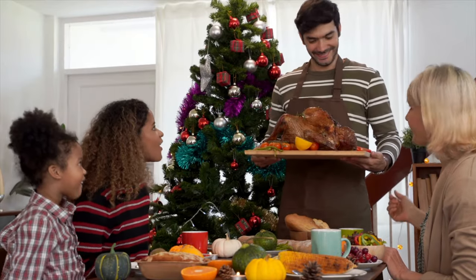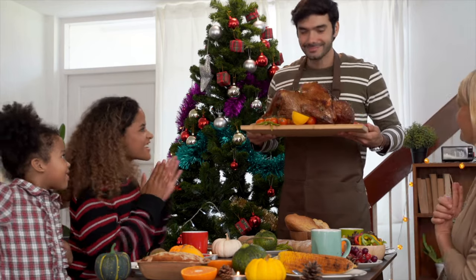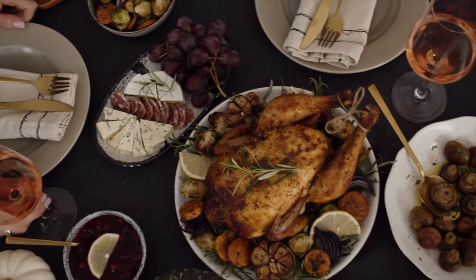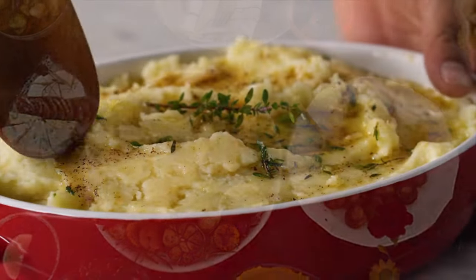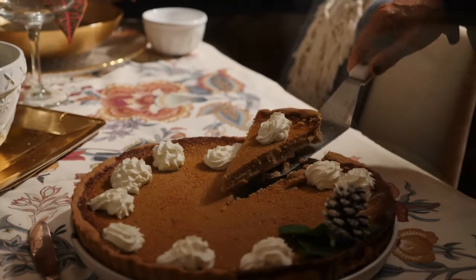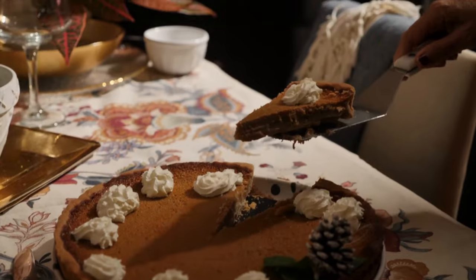Our next song is all about gathering around the table with family and friends to celebrate being together on Thanksgiving. On Thanksgiving, people eat all sorts of delicious food. Some traditional Thanksgiving foods are turkey, mashed potato, cranberry sauce, biscuits, stuffing, and pumpkin pie. What's your favorite thing to eat on Thanksgiving?